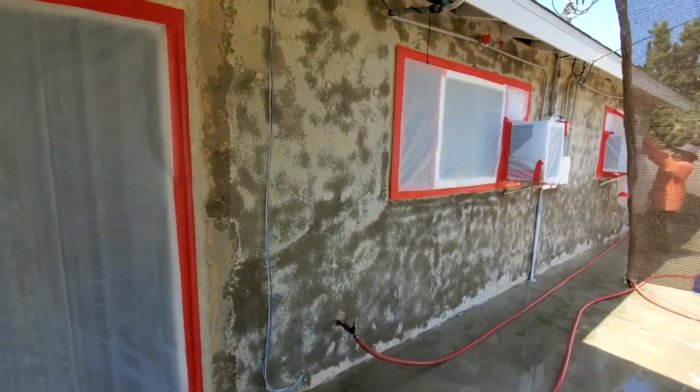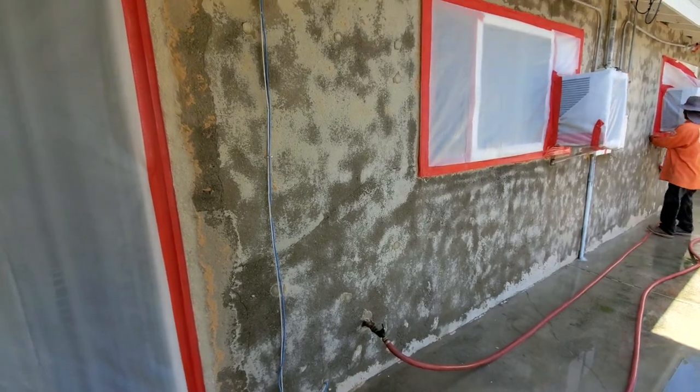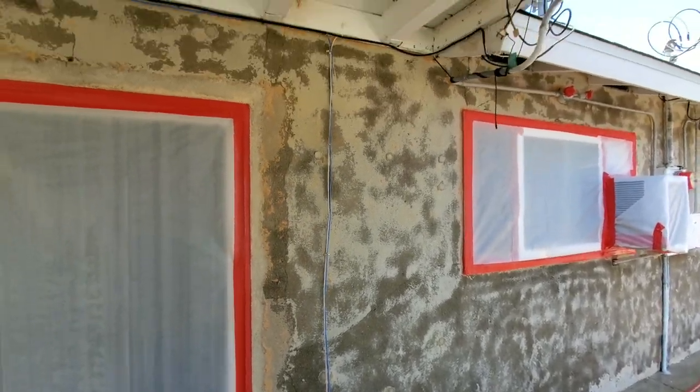This side looks really good. You can see how they got most of the stucco down to the brown coat, with just a bit of the black coat on the other side.